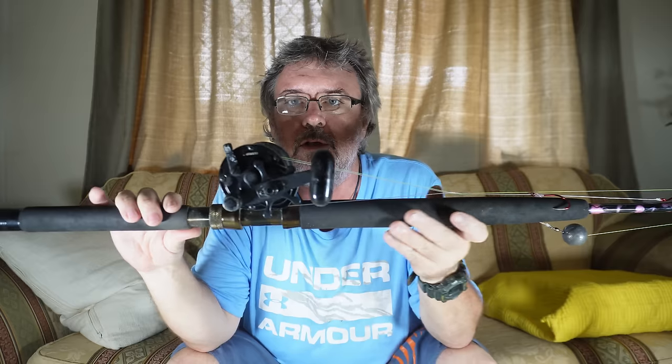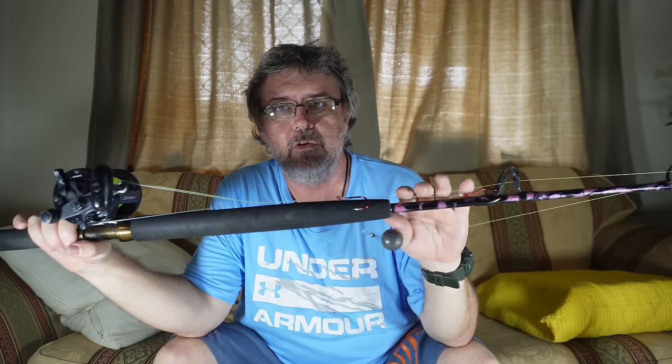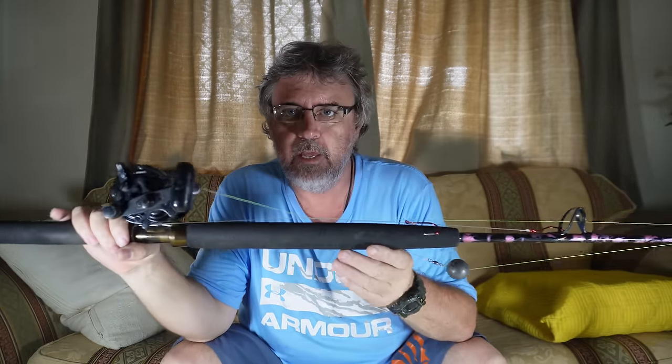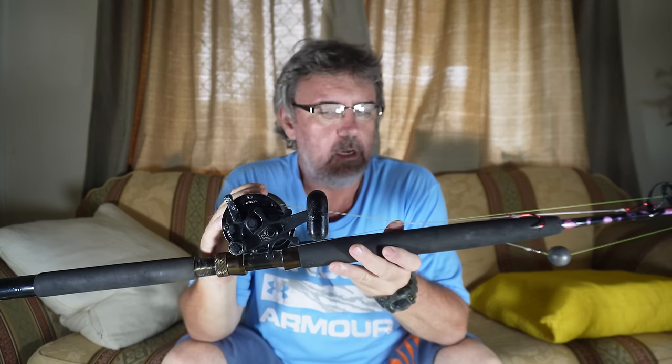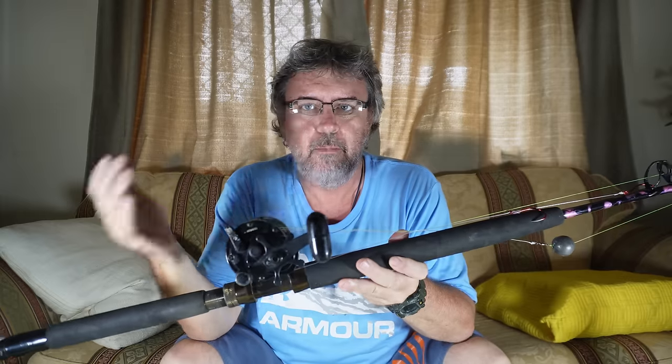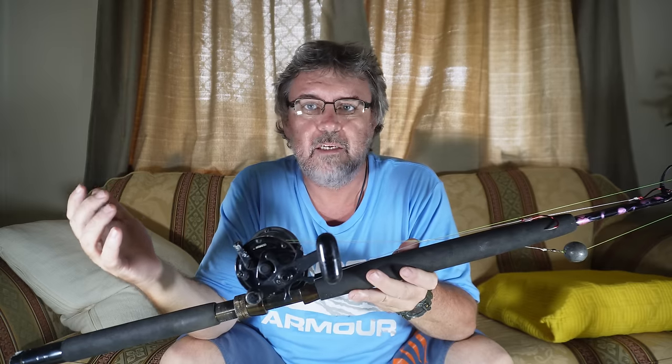The other outfit we used to use — an oldie and a goodie — is the old original Speedmaster. I've had this one since I was a kid; still going strong. Same deal: 10 kilo mono on a 10 kilo short stroker rod. It doesn't need rollers on the tip, just normal guides. Even nowadays spin reels with good drags will be fine — they're only jewies, they don't go that hard. 10 kilo is more than enough. If you don't trust 10, go to 15 kilo max, don't get any heavier.